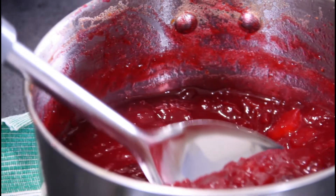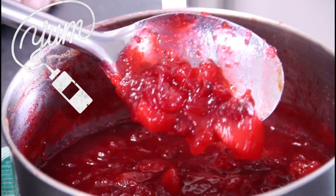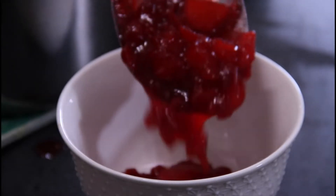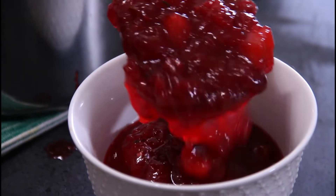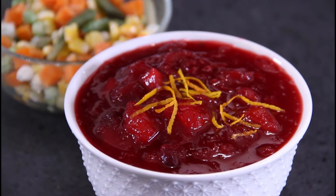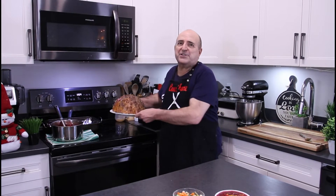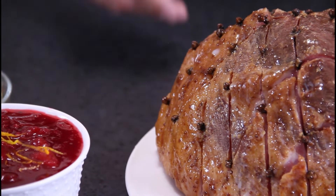Alright, my friends, let's grab a spoon of this and just check it out. Look at this — this is, to me, the perfect cranberry sauce. Into the bowl we go. And to be all fancy for beautification, I'm going to garnish this up with some orange zest. This is perfect served up with a glazed ham — I have a recipe for that and I'll put it below in the description. Or you could even serve this with turkey or chicken.